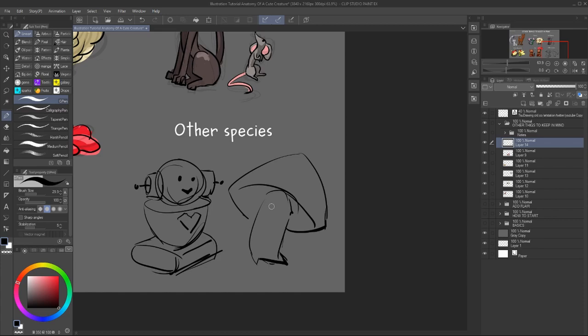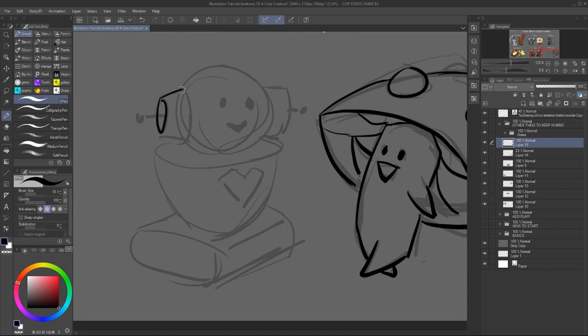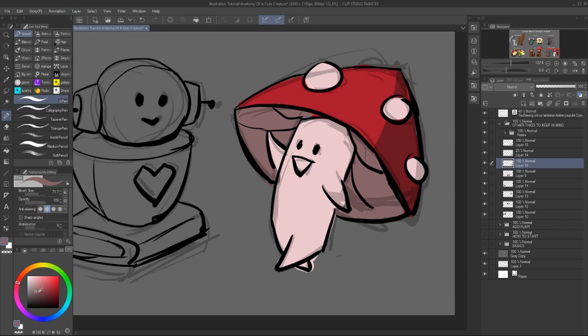And the last thing is just consider that there are other species around. So you can actually make a cute strawberry, a biped creature, a fruit, or even a cute robot. The baseline is the same for any type of creature, so you can make any type of creature look cute.